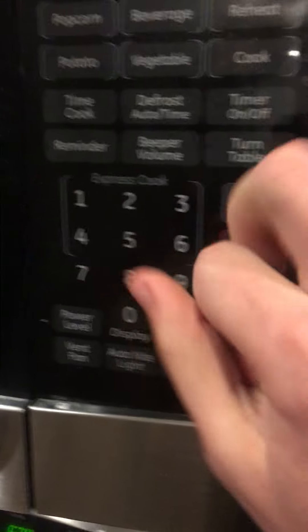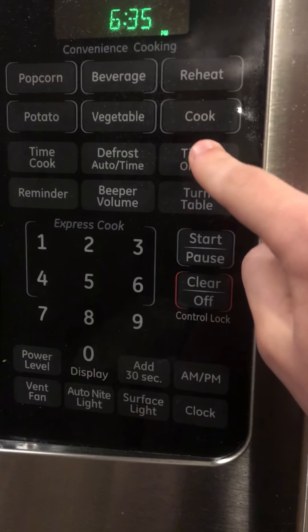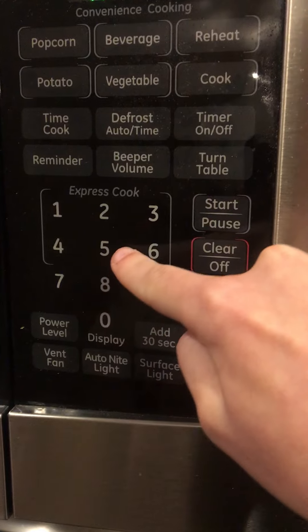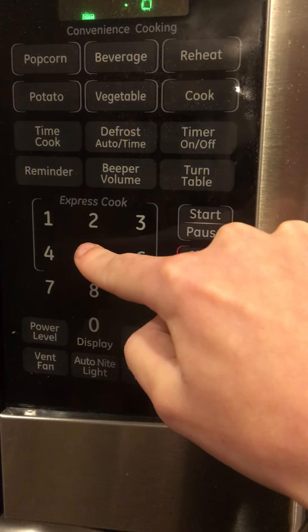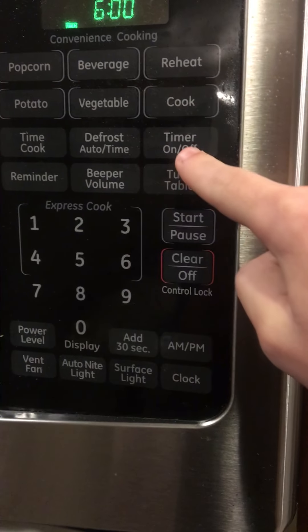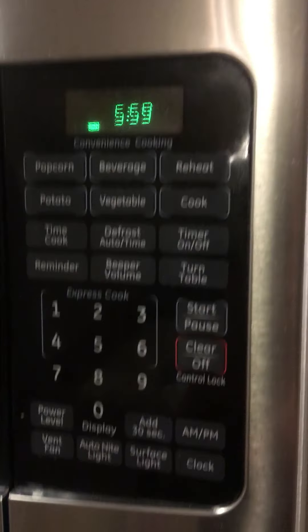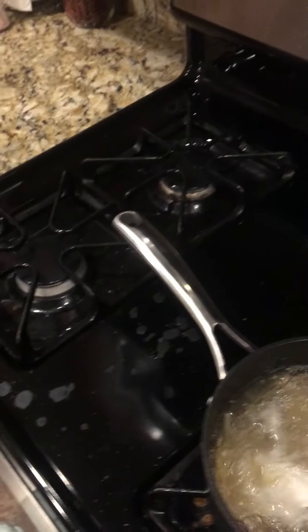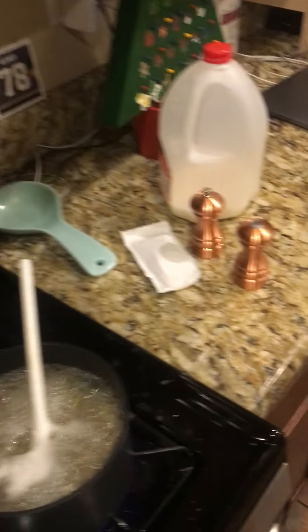So we're gonna want to set this. How long has it been — a minute? So six minutes. Want to cook it for seven minutes? That's what the box says — that's what Kraft, the professionals at Kraft, the master chefs at Kraft macaroni and cheese recommend.